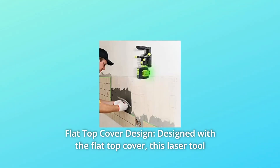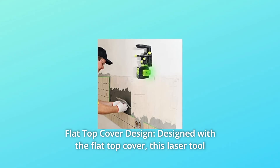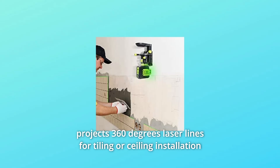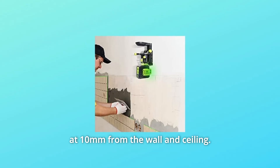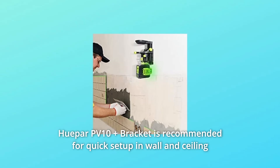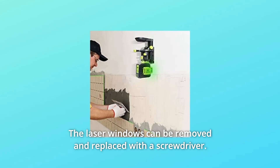Number 5: Flat Top Cover Design. Designed with a flat top cover, this laser tool projects 360-degree laser lines for tiling or sealing installation at 10 millimeters from the wall and ceiling. The Huepar PV10 Plus Bracket is recommended for quick setup in wall and ceiling applications. The laser windows can be removed and replaced with a screwdriver.